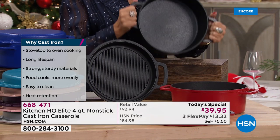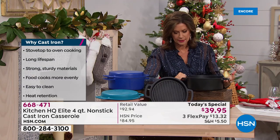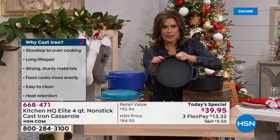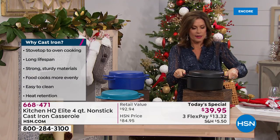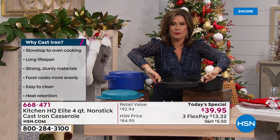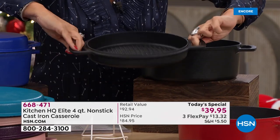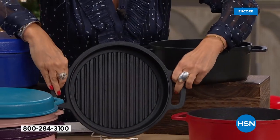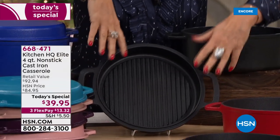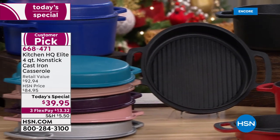This is your heavy duty, real deal casserole. The lid fits right on top, but if you flip it over and put it on your burner, it works on every kind of burner including induction. You have the perfect grill pan for your steaks. The price is going to be $39.95, available on three flex payments.